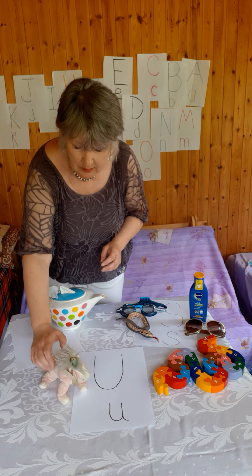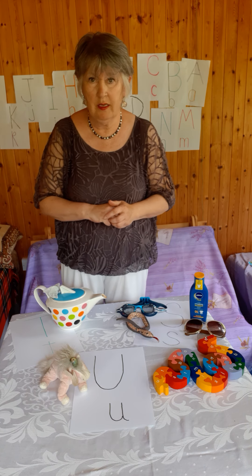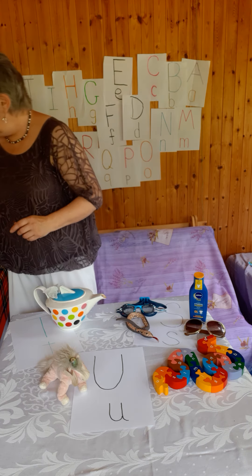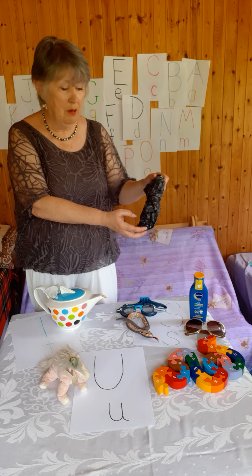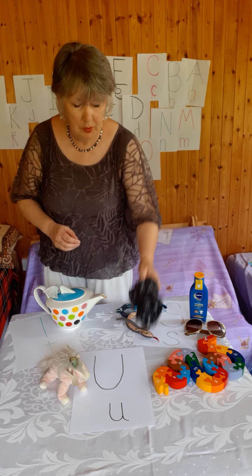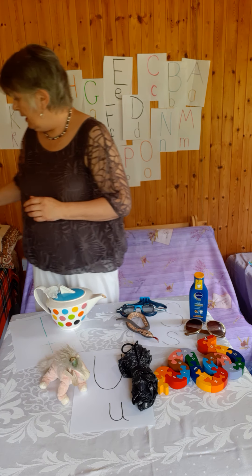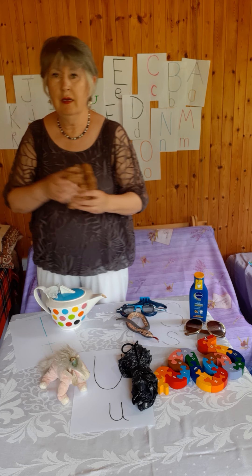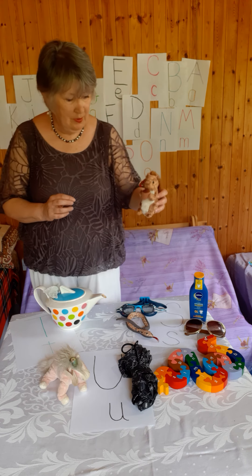The unicorn is going to sit there proudly at the front. I think it's going to be a bit lonely as far as the U's go. Oh no, look — I've got another U! I'm not going to put it up yet, but it's an umbrella. So we'll put the umbrella with the unicorn.